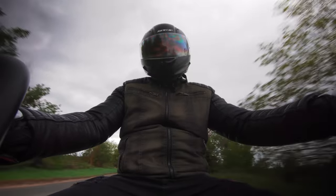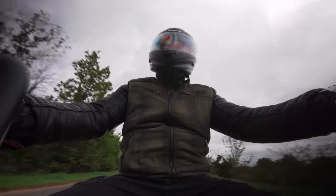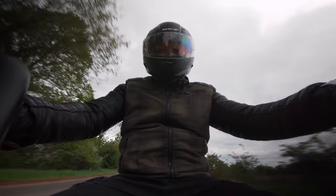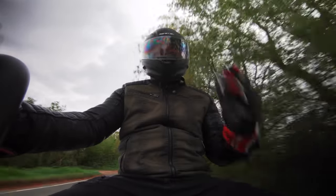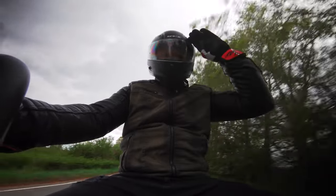Okay, cheers for watching guys. Don't forget to like, subscribe, and don't forget to enter our monthly electric car giveaway — including this month's where we are giving away this exact bike. Details are down below. Laters.